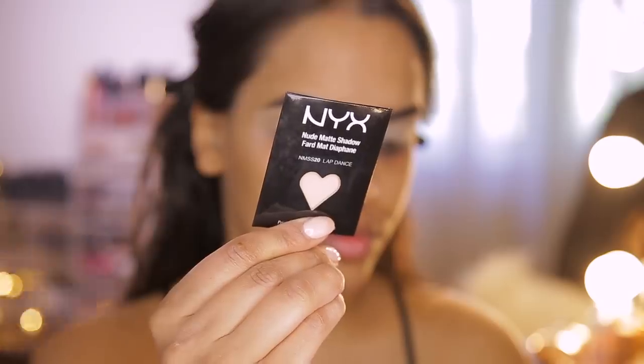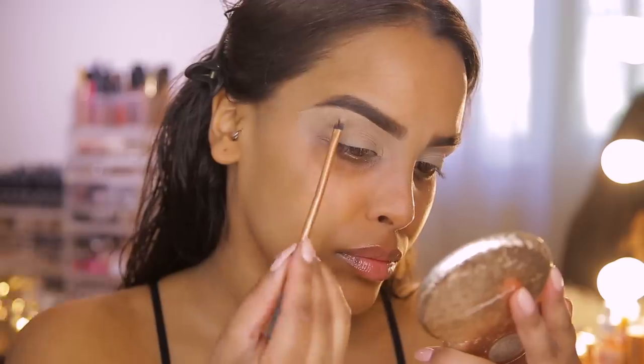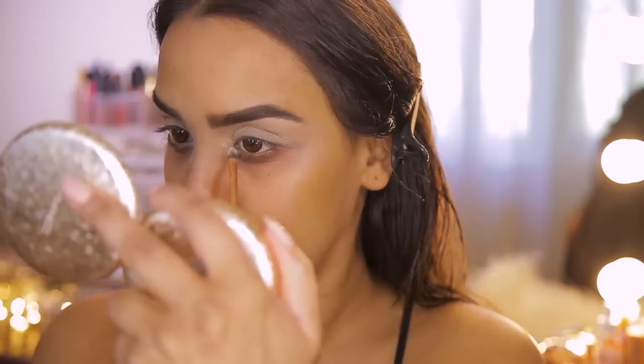One trick of Mario's that I find super interesting — he actually highlights the brow bone and inner corner before starting any eyeshadow whatsoever. I'm using the NYX Matte Eyeshadow in Lap Dance because it has a slightly yellowish undertone, which works better on my tan skin tone than a plain beige or white. I'm taking a small brush and popping this underneath the brow bone and into the inner corner tear duct.